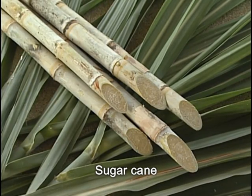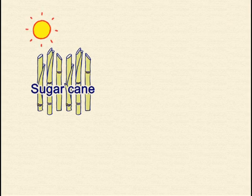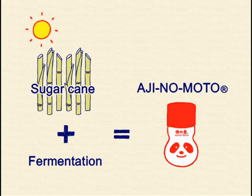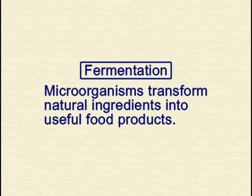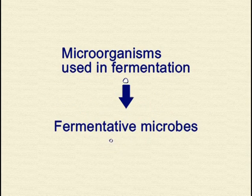Ajinomoto is made from natural sugarcane. Sugarcane becomes Ajinomoto by a process called fermentation. What is fermentation? Microorganisms transform natural ingredients into useful food products. These microorganisms are called fermentative microbes.